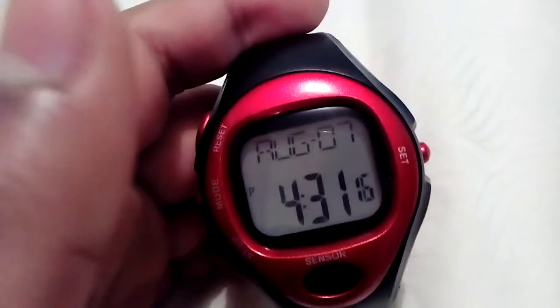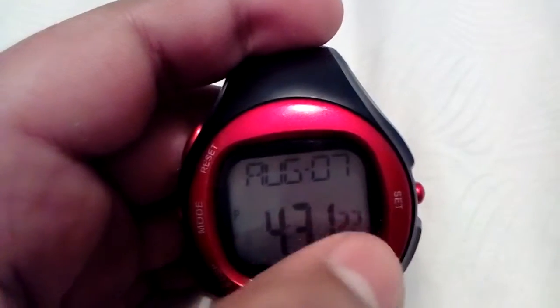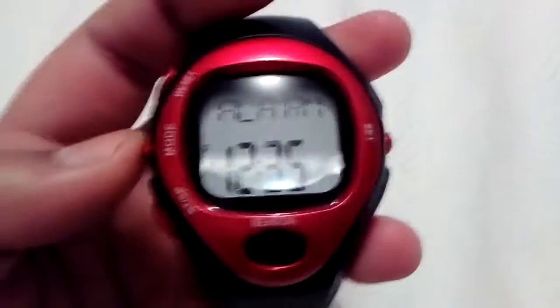Just a bit of cheapness — it's 15 bucks for this thing. Getting straight onto the watch: that's August 7th, it's 4:31, and those are the seconds. If you click the mode button, that's the alarm, and that's the timer which is quite good.